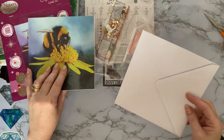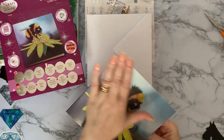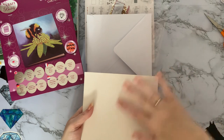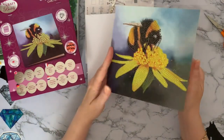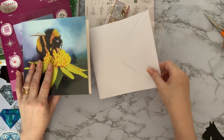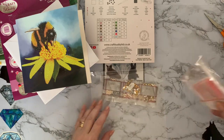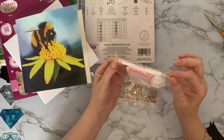You get a nice quality envelope as well so it's not going to get damaged if you're sending it through the post. My top tip - if you are sending a card through the post and it's got gems on the front, just turn it inside out when you put it in the envelope. It just means if somebody scrapes the top of the envelope it's not going to move your gems or scratch anything. You get a nice branded toolkit which is your little crystal art pen with your three-placer and single placer.